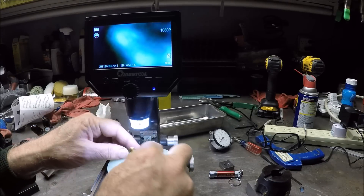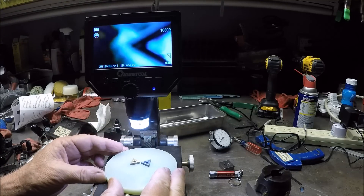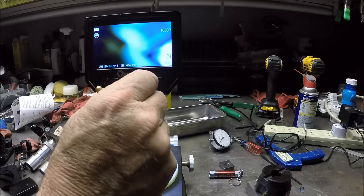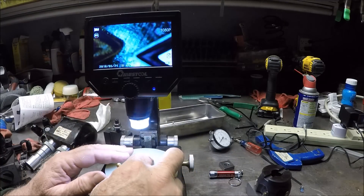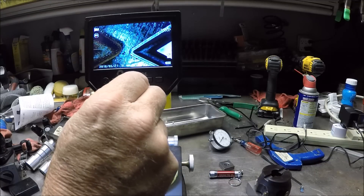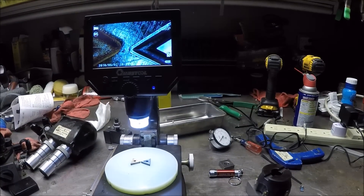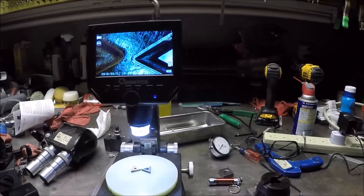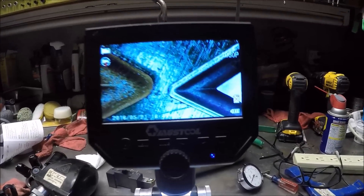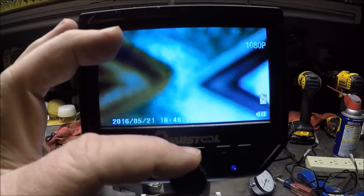I haven't preset it, so we'll just jump through it. I'm not sure how well this is coming up for you, but I think you can see it's a pretty good picture. There are the two carbide inserts on the screen.